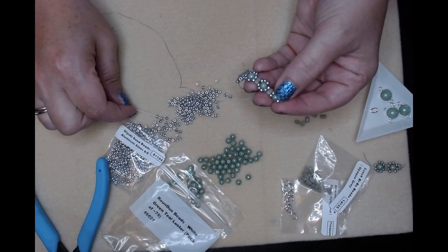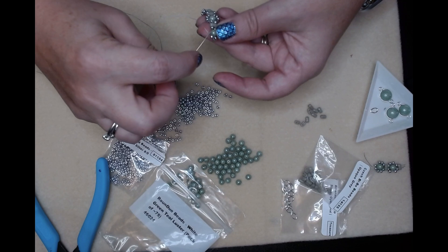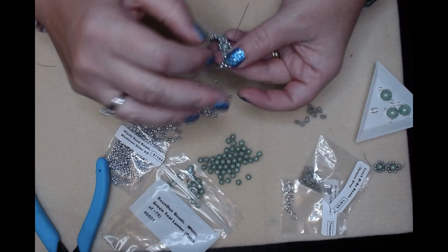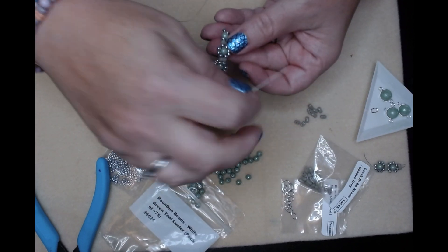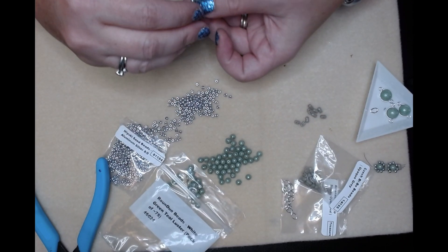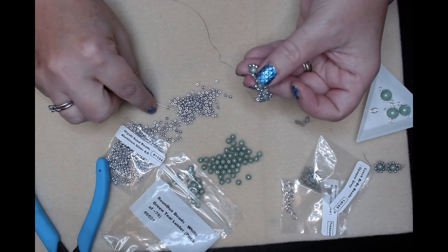You just have to make sure where the line is with your thread so that you have it in the right direction, and then come down through this seed bead - don't go through your bi bow or your round duo or anything - and then you're just gonna come back up through this seed bead and pick up two more.